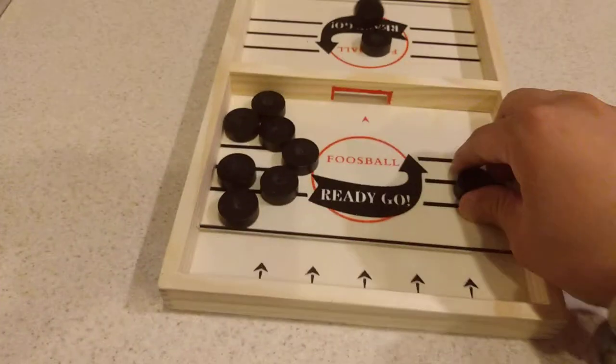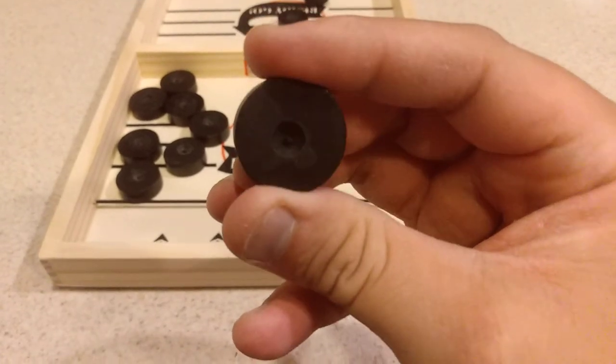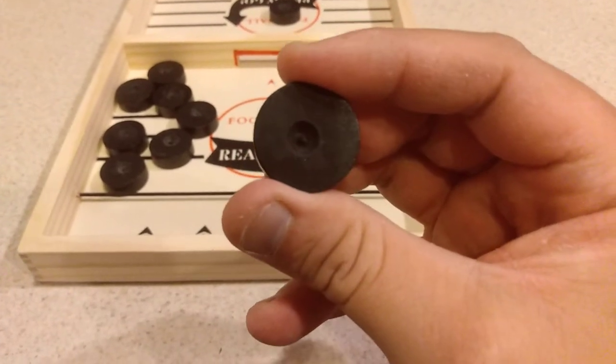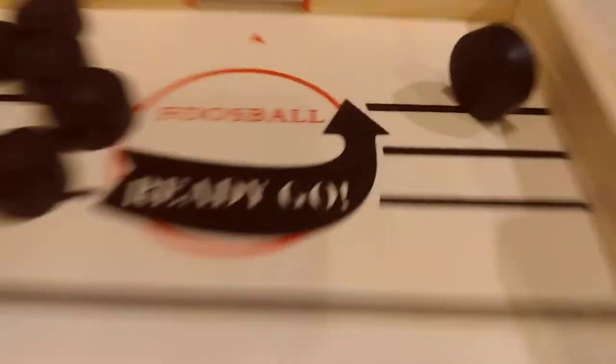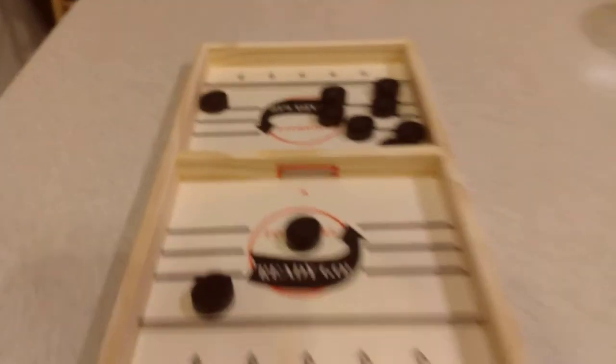I took a little drill bit, drilled it a little bit, then put some paint on it. Put a little masking tape on there — that's it.